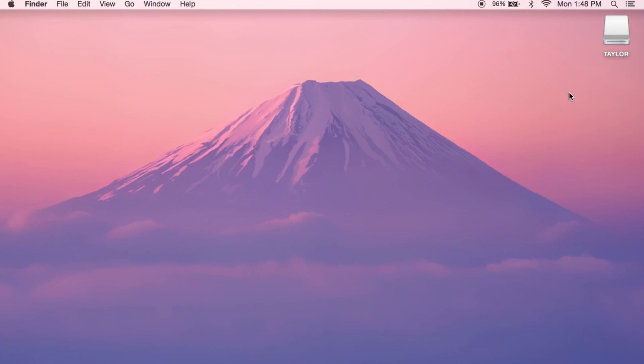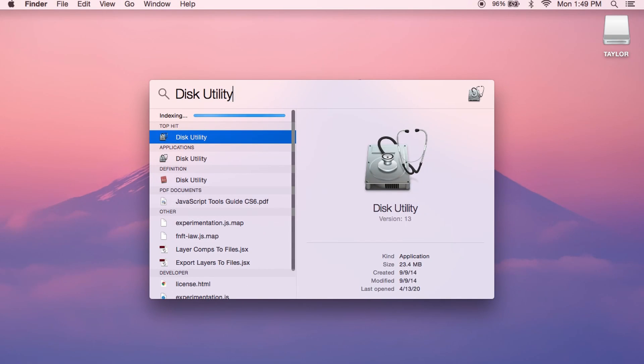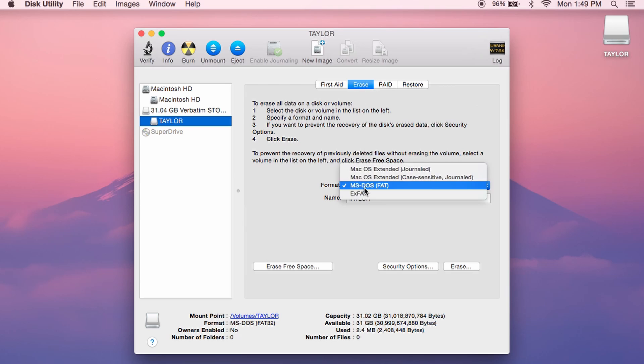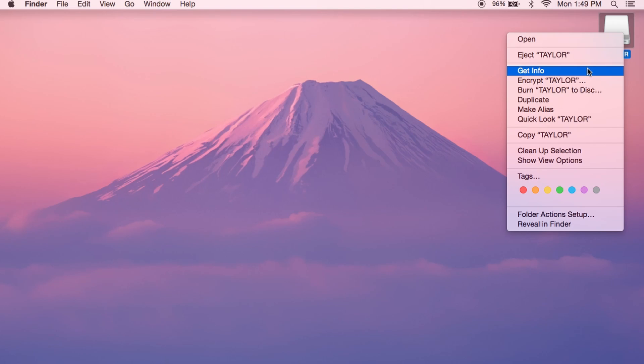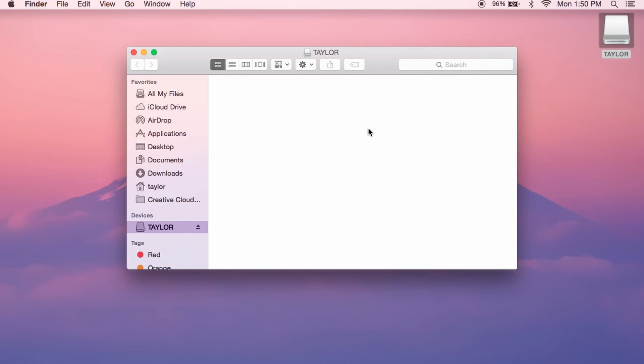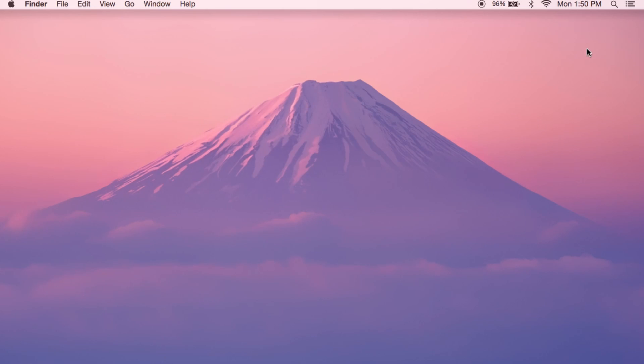For Mac users, plug in the USB, go to the search bar and type in Disk Utility, then hit Enter to open it. Once loaded, click on the drive you want, go to Erase, and make sure it's set to MS-DOS FAT — which is Mac's version of FAT32 — then hit Erase. To confirm, right-click and Get Info to verify the format. Once confirmed, right-click to create a new folder and name it TeslaCam — capital T, capital C, one word. Then hit eject safely.